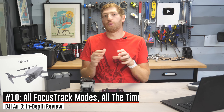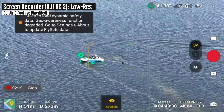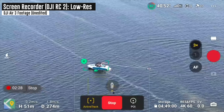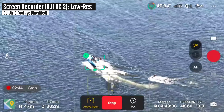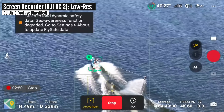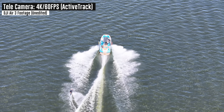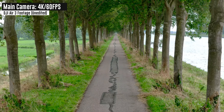They've added full Focus Track support — all spotlight modes, POI modes, and ActiveTrack modes — to both lenses, including at full 4K60, which you couldn't do in the past. That's super notable because you can now do ActiveTrack on the tele lens from far away, which is huge from a safety standpoint — you can be further from the object you're tracking, potentially above the trees. Obstacle avoidance can struggle in low-light winter conditions with bare branches, so having the distance helps.